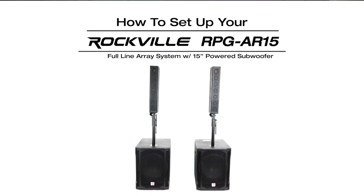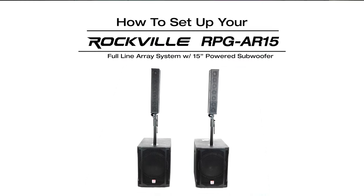Hopefully this showed you how easy it is to set up your RPG AR-15. If you have any questions, comments, or concerns feel free to reach out to our customer support team through phone or email. As always, I'm Perry from Rockville — we'll see you guys next time.